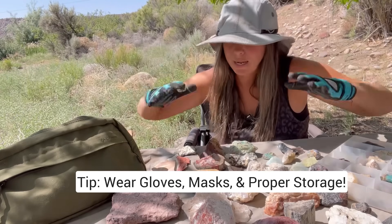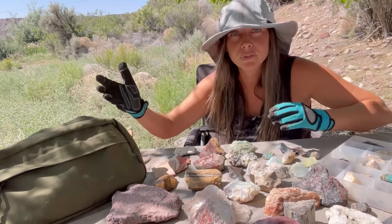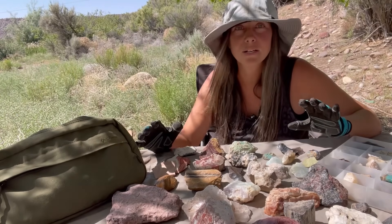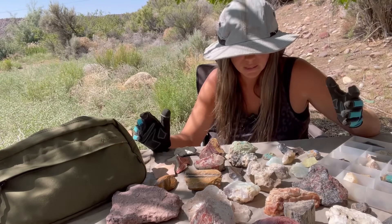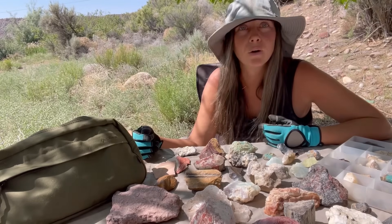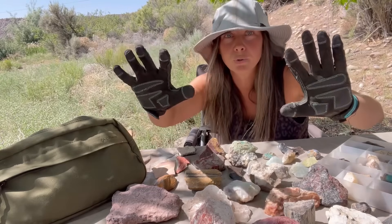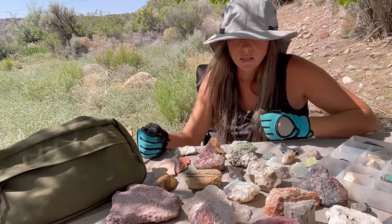I have another tip for you today: wear gloves. Gloves is a good tip when you're handling specimens in your rock collection or you're out collecting. I will admit I'm a bit of a hypocrite when it comes to this tip — I don't always wear gloves when I should. Feel free to make fun of me and point that out in the comments when you see that I'm not wearing gloves. Maybe that will bully me into doing it more often.